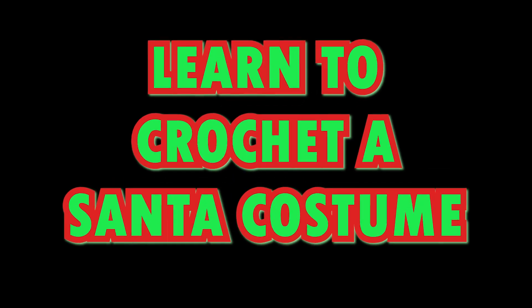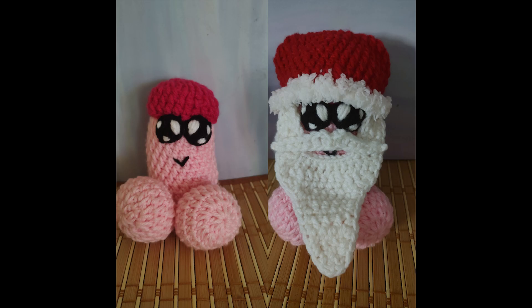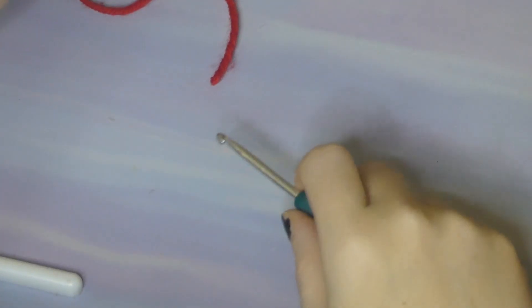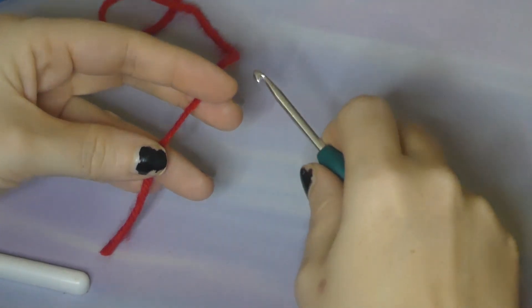Hey hey, Merry Christmas and welcome back to Inspired by a Smile. My name is Christy and today I'm going to show you how to make a Santa costume for the ghost penis that I made for Halloween. So if you have a hook and some yarn, let's get started. We'll start by making the base of the hat.